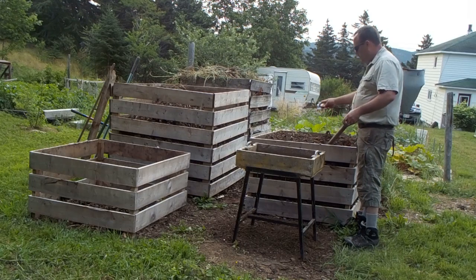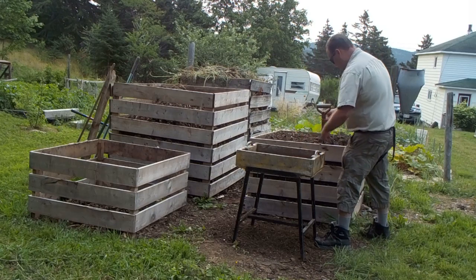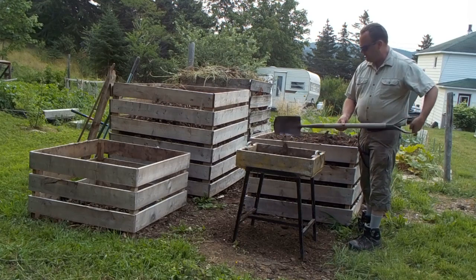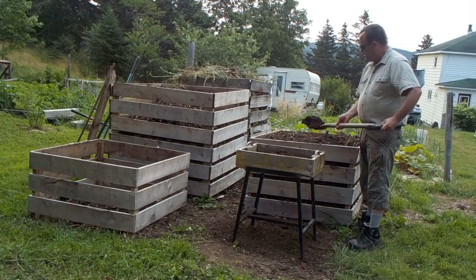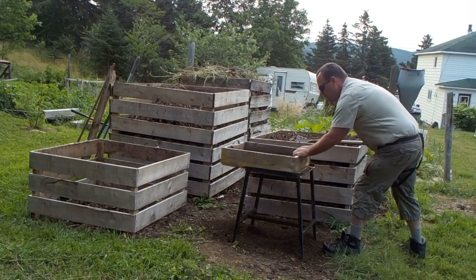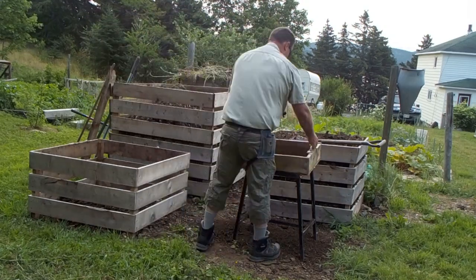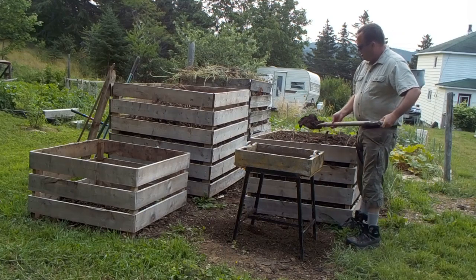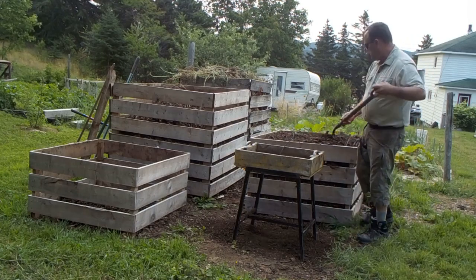After I get this compost sifted, I'm going to spread it along where the peas are planted by the front fence, and maybe there by where the garlic was growing poorly as well. Those are new areas that have never been a garden before, and now it will end up being what they call a lasagna garden area — because I have a layer of cardboard down, then a layer of composted wood chips, a layer of grass clippings on top of that, and now I'll have a layer of sifted compost on top of that.